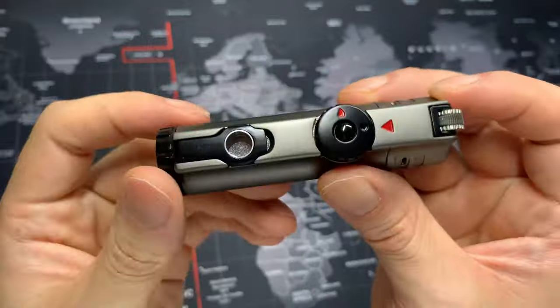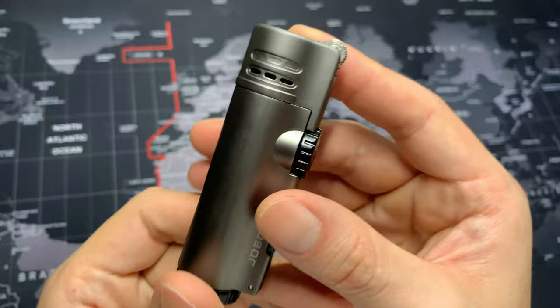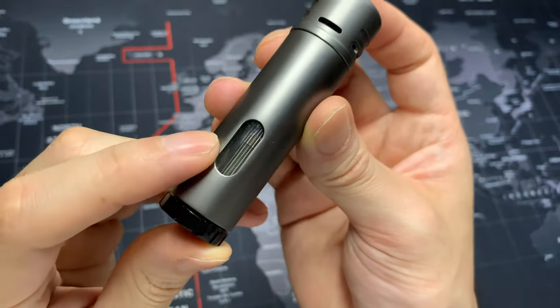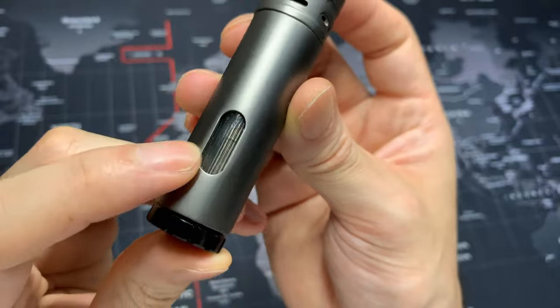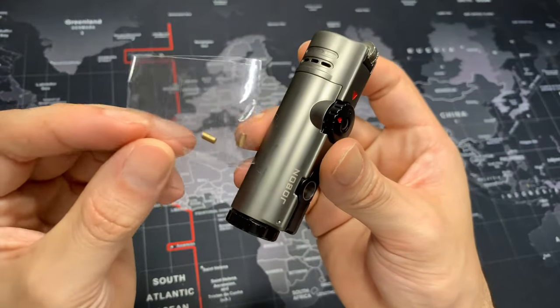That's a feature not a lot of torch lighters have, so it's something I definitely wanted to mention. It has pretty nice ventilation holes all the way around, a decent-size fuel window, and here's the bottom regulator. This torch lighter did come with flints.